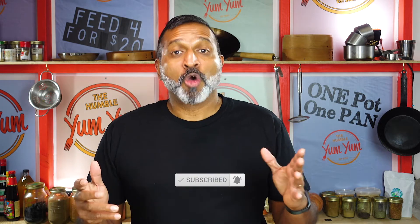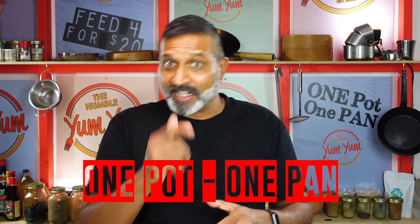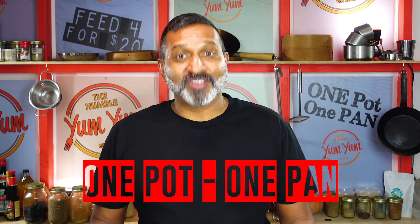That's right, this is the place where we serve global food that doesn't cost the world. Every dish on the Yum Yum feeds 4 people for 20 bucks. That's what we do, and it's all done in one pot or one pan so it's easy on you.